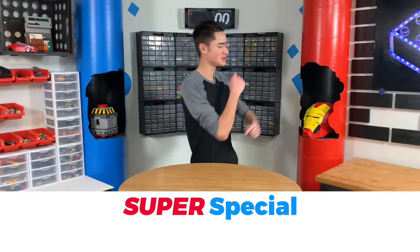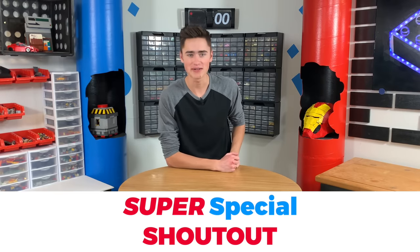Guys, it is time for today's super special shout-out. Today's super special shout-out is Brick Studio Animator — thank you for commenting hashtag SSS or Super Shout-out Squad. If you comment SSS or hashtag Super Shout-out Squad down in the comments section, you have a chance of getting a shout-out in the next video. Comment down below hashtag SSS or Super Shout-out Squad. Let's get back to the build.